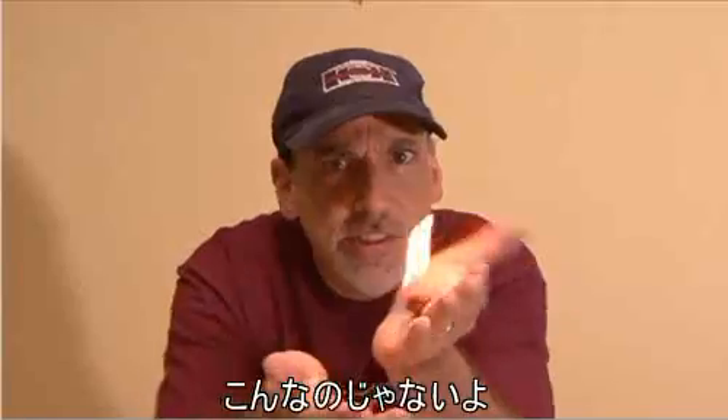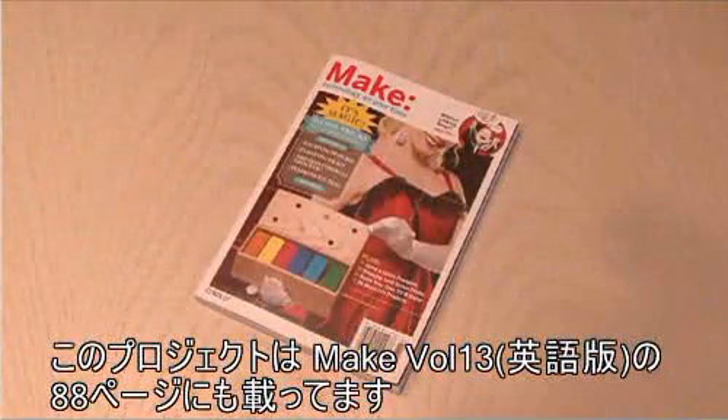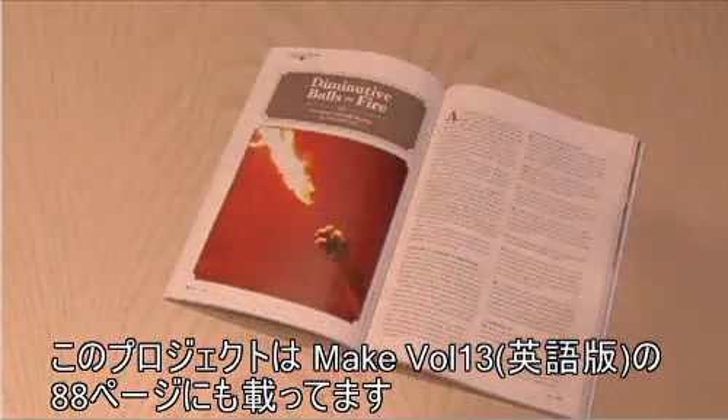Well, let's do a project for you pyromaniacs out there — not that, but a fireball shooter. This is from Make volume 13, and you'll find it on page 88.